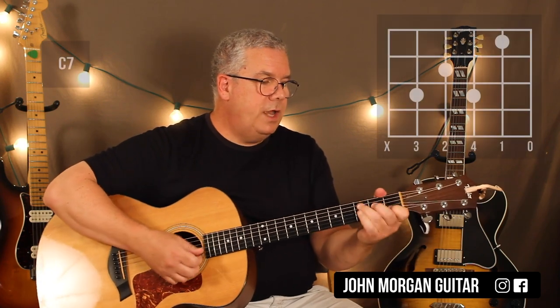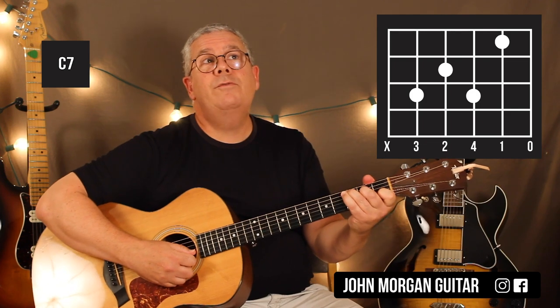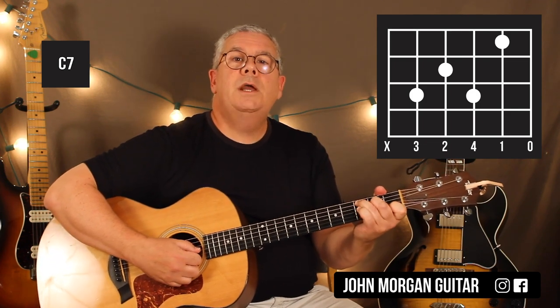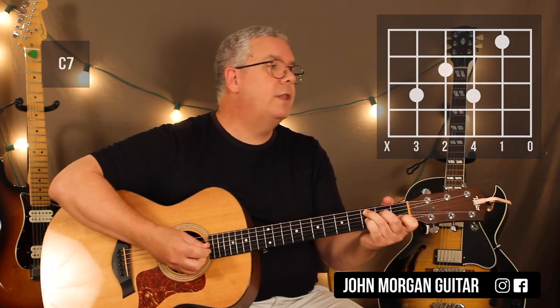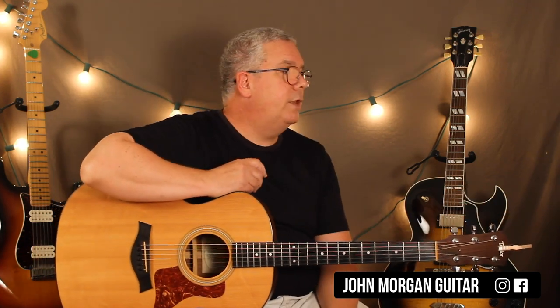C7 is your next chord: fifth string third fret, fourth string second fret, second string first fret, third string with your pinky at the third fret. Mute the sixth string on that one. Those are the only chords that you need. We'll use D shapes or C shapes if you want later on in the video, but I'm going to do it this way first.